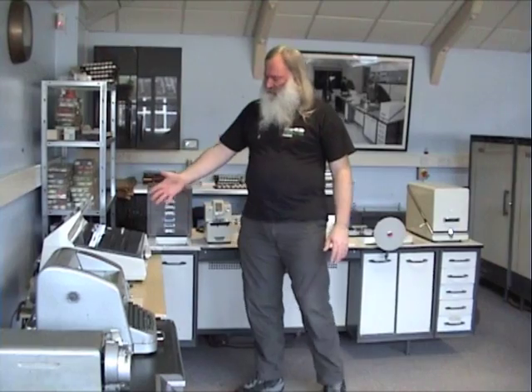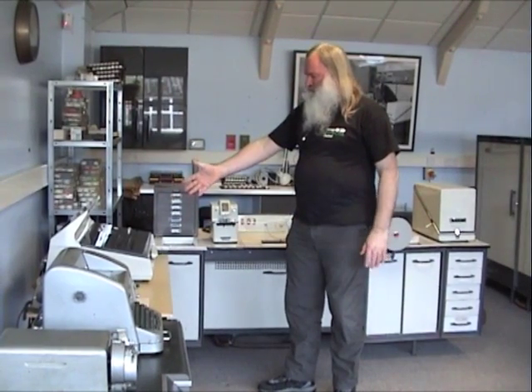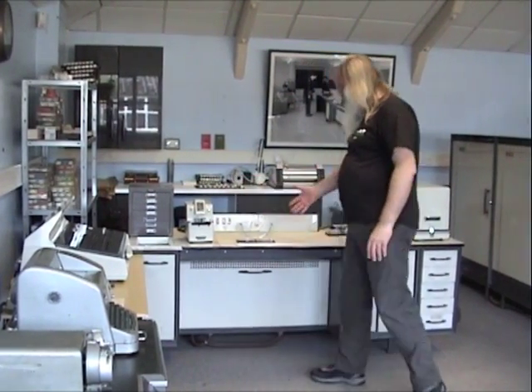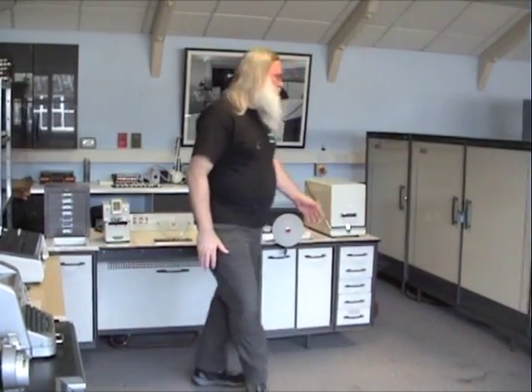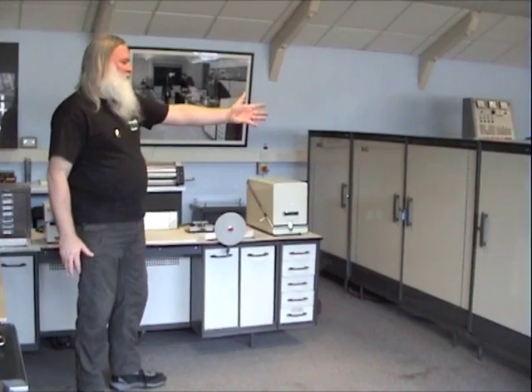Welcome to the National Museum of Computing. Today I'm going to give you a tour of our Elliott 803. One of the things our visitors ask us is what is the 803? Well it's actually quite a large machine. We have the operator's console, the paper tape station and the four processor cabinets.